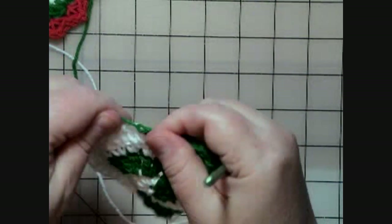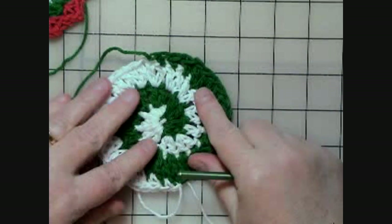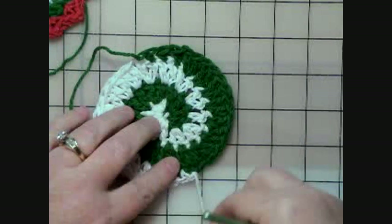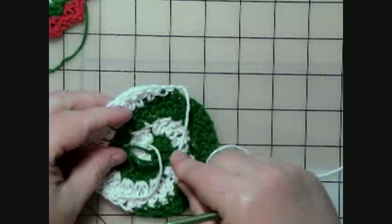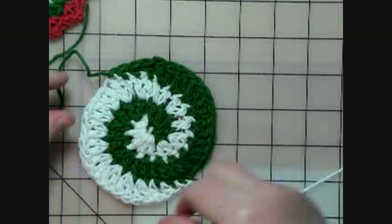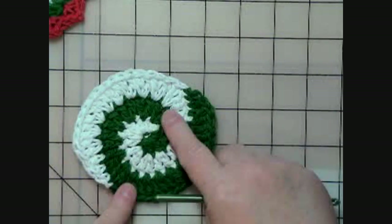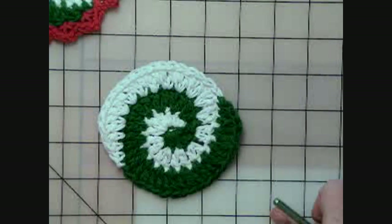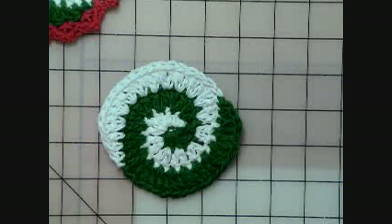And what we've got now is our coaster — it's round, it's finished. Then you can just go to the back and run under your strings with the tapestry needle and hide your strings. So I've got one here that I had finished. But now we have to do our border, and our border is really, really easy, really, really simple. You may want to use this border on a lot of your projects.